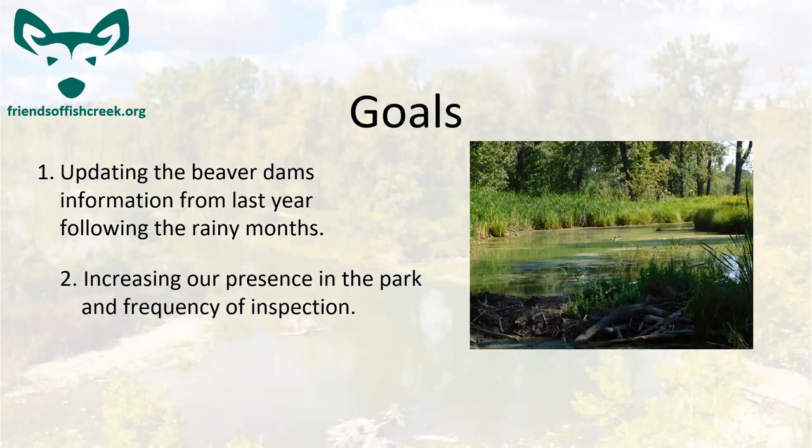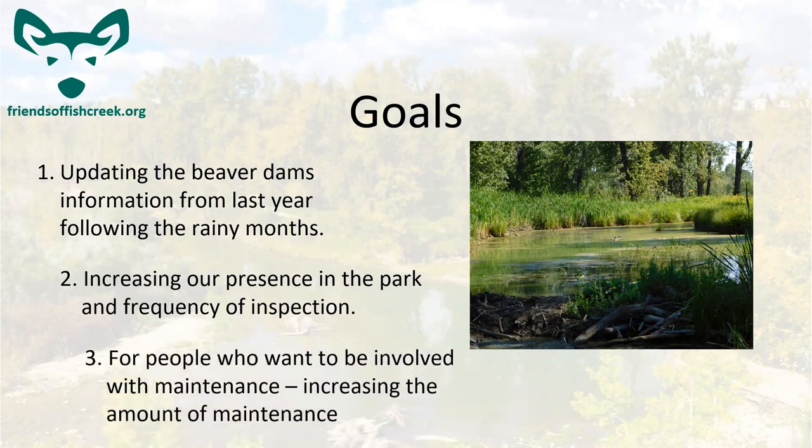The next goal is to increase our presence in the park with more frequent inspections — going down and checking more often to address beaver issues whenever they pop up. And of course, we'll be increasing the amount of maintenance as well. It just comes with having more people in the program, so watch out for those maintenance shifts as the work comes up.